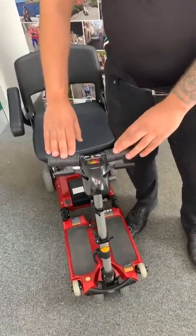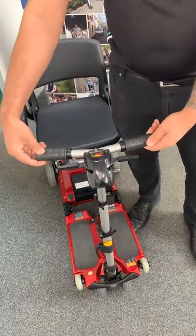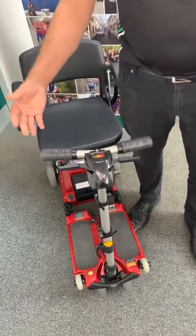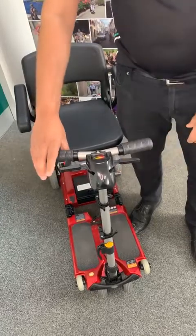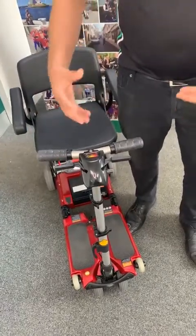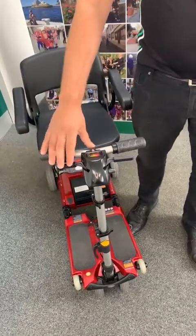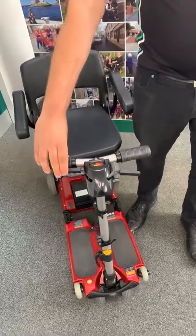Another feature of the elite scooter is the extended hand grips. I'm going to pull those out and twist away from myself, and that gives you that extra comfort. When you're riding the scooter, you have that extra width on your hand grips, so you feel a lot more comfortable. Your acceleration is on the right trigger — pull that right trigger and you'll go forward.